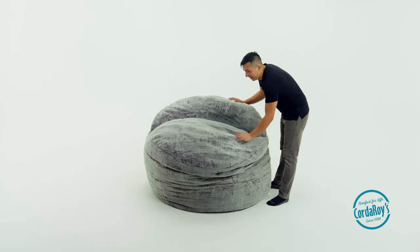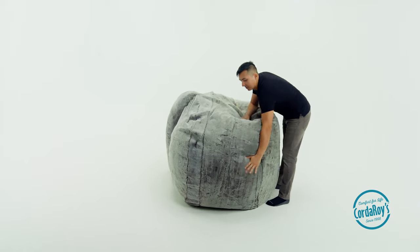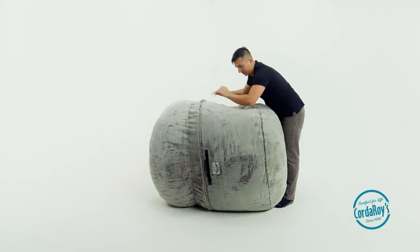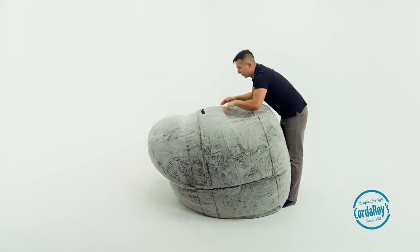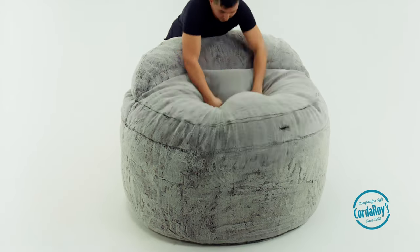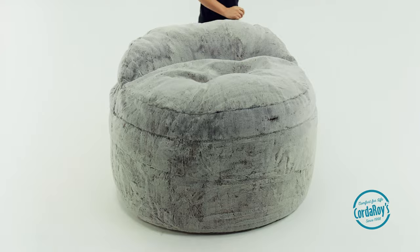The easiest thing to do is to manipulate the insert while your nest chair is in beanbag form. To do this, turn the nest chair on its side and push down into the chair to reposition the foam. Turn the chair onto each side and push each time you rotate. After pushing all the sides, turn the chair upright. It may look a bit puffy — just push the top down to create a flatter surface for sitting.